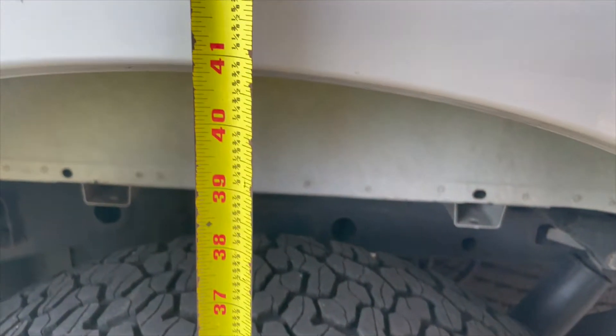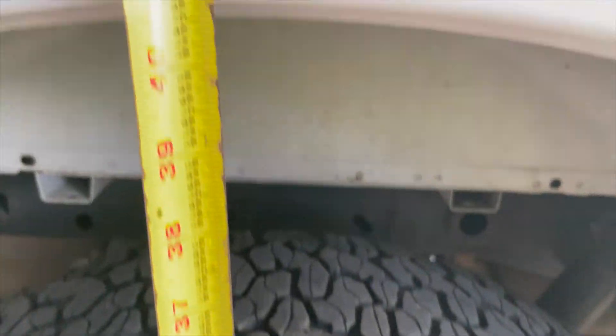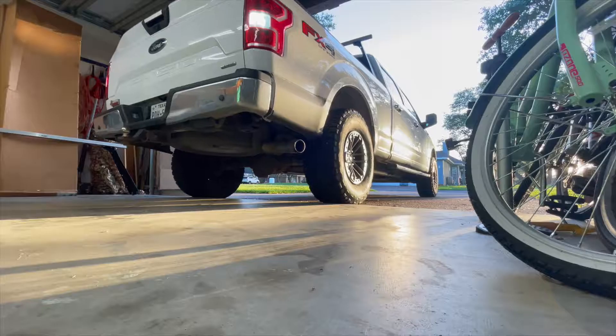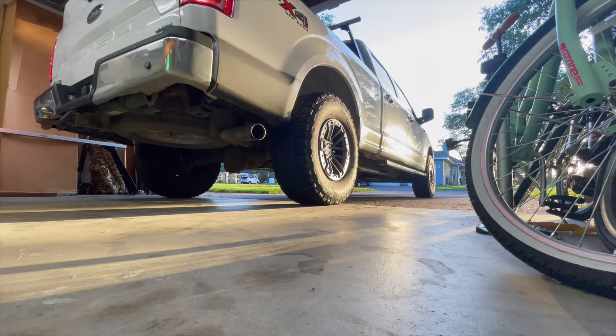I'll start with a baseline measurement from the ground to the center of the fender lip — each one is measuring just under 41 inches. You'll want to work on a nice clean level surface; in my case I just backed into my garage.